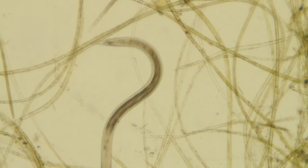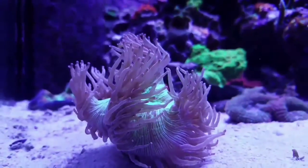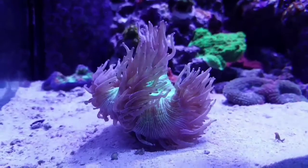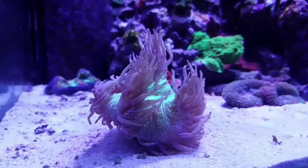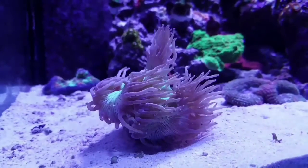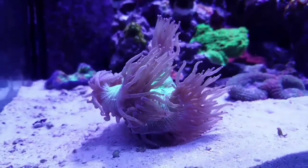There are all kinds of things you can see with a microscope — worms, nematodes, diatoms, all kinds of different protists, different types of algae, rotifers, pods, even coralline algae. Seeing all this just opens up an entire new world in reef tanks.